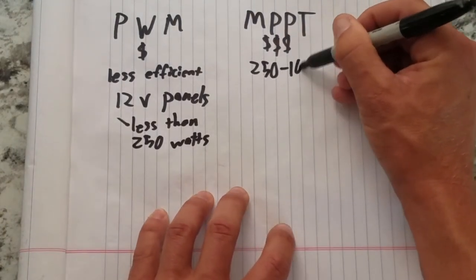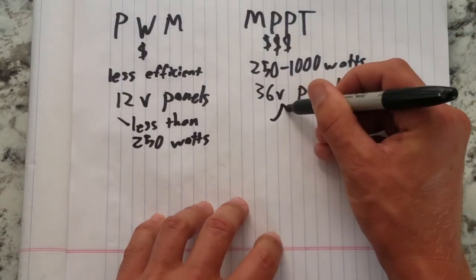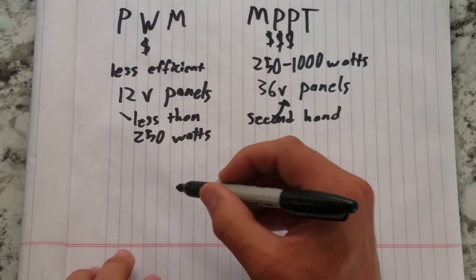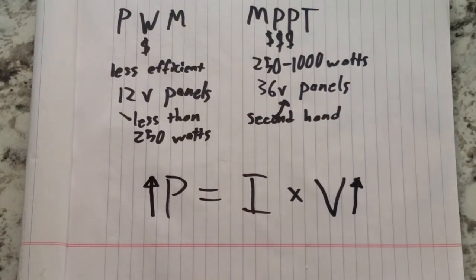If you want to run between 250 and 1000 watts, the most cost-effective layout will be an MPPT charge controller with one or more 36 volt solar panels. These are mass-produced for houses and can be found used for under $100; they typically put out 250 to 500 watts and last over 20 years. MPPT charge controllers are designed for a maximum input voltage and a maximum output current — the input voltage limit restricts how many panels you can connect in series, while the output current limit restricts total power. If you want more than 1000 watts, you'll save money on your charge controller by running a higher voltage battery bank, since power equals current times voltage.